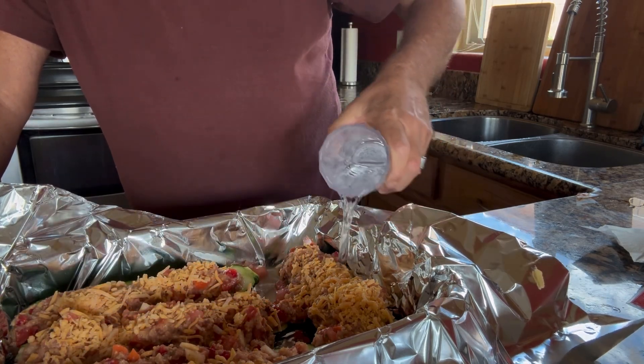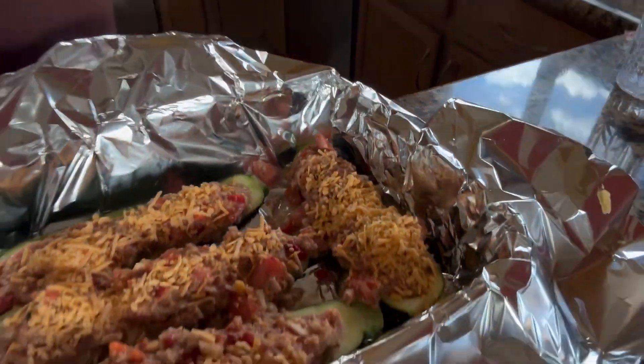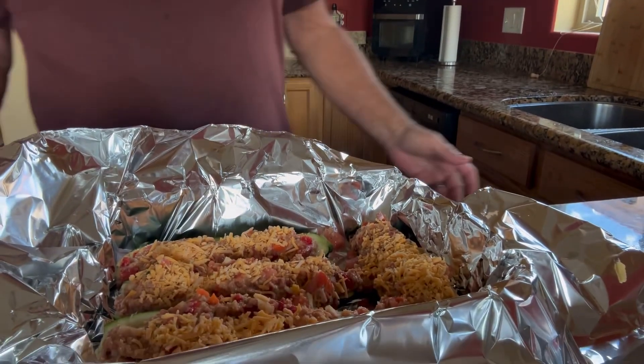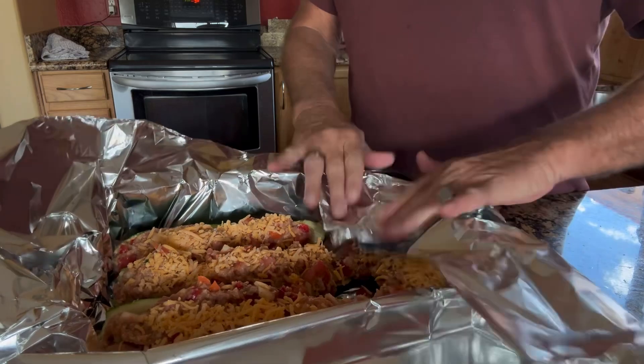I don't want this to sit in water, but I've added just enough so there's some dampness down in there. The moisture will help keep it cooking nicely by keeping moisture in there. And we'll close them up like so.